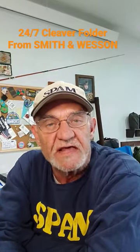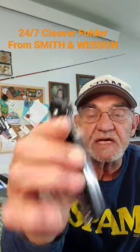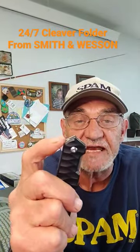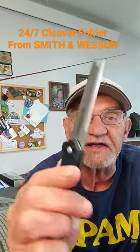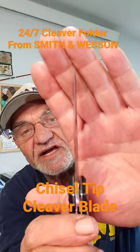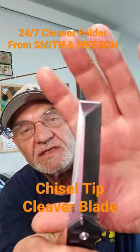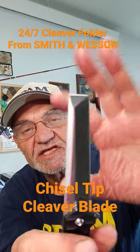Hey, campus Georgia with another sharp and shiny — this guy from Smith and Wesson, it's the 24-7 Cleaver. Look at that blade: chisel point, very nice, very clean, nice and sharp. You can scrape things with it. High carbon stainless steel blade.